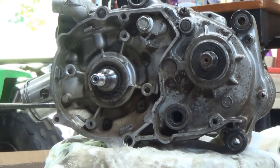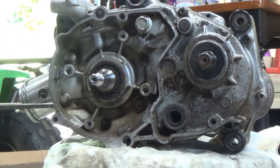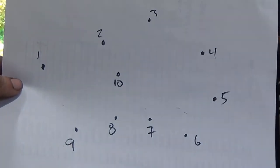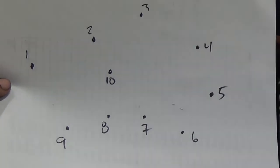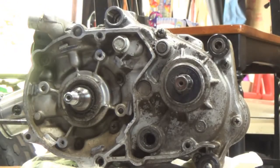To get the case screws, it's going to be ten total. They should all be the same size, but the tip is to draw an outline and put them where they go. I drew a little mock-up of where the screws are, and each one I take out I'll put on that spot. We'll go a quarter turn at a time starting at one, go all the way around to ten, and then keep going back. We're going to use an impact but make sure not to bring them out too far. Once I start getting them out we'll put each one on the sheet.